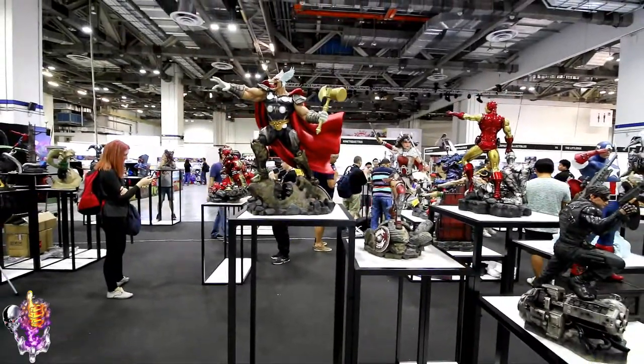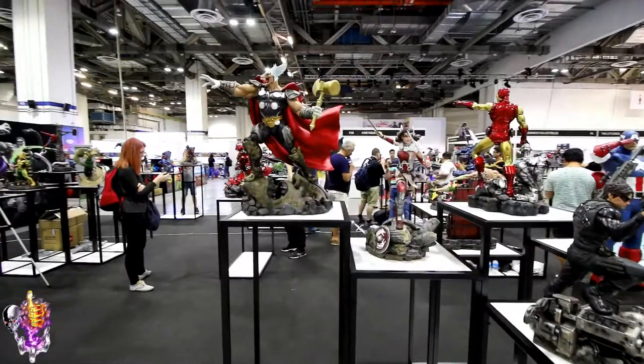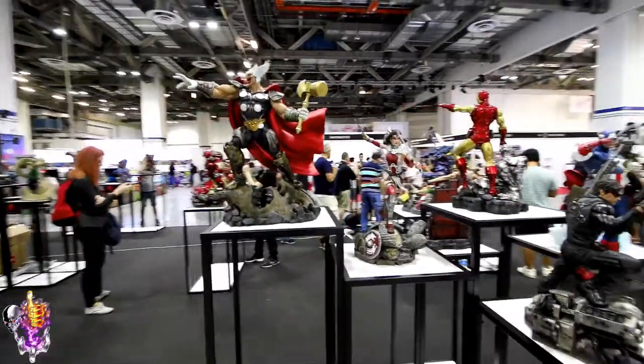So there you go — two Asgardian-related pieces: Beta Ray Bill and Lady Sif.